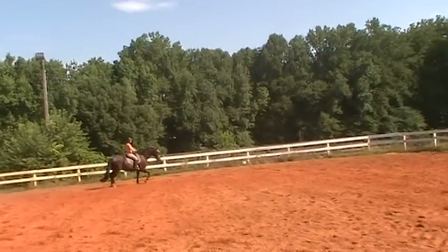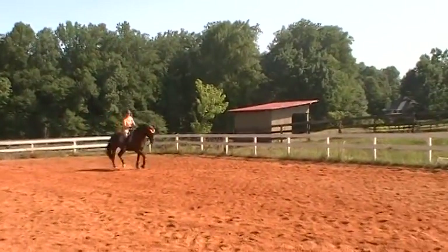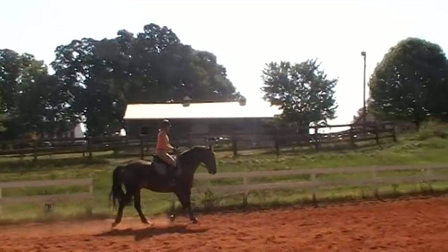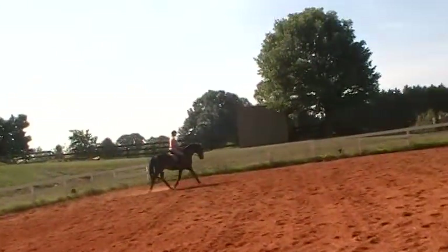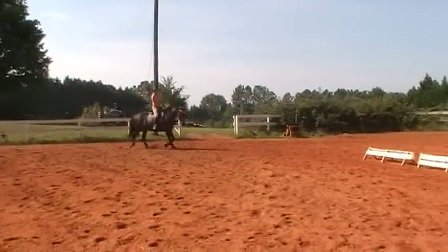Now let's start adding leg yield to this. See if you can keep that same looseness in your trot with your leg yields. Oh good, you used your leg first — very nice, Susan. Feel the difference? We're going to play with a little bit longer rein simply because he goes behind the vertical and he stops using his back end if we take up the rein too much, which is typical of horses at this level.